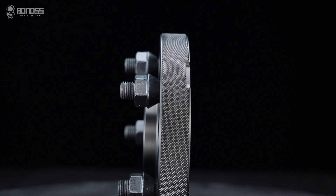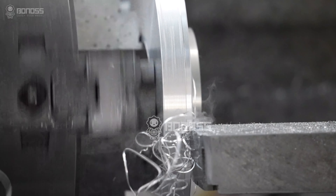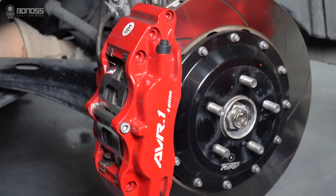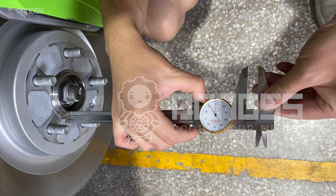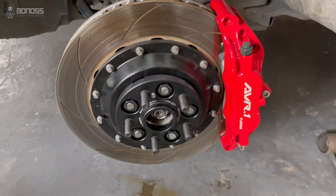Bonoss Subaru Forester wheel spacers are vehicle-specific. They are machined to your vehicle's specification, which ensures perfect fitment. Besides, Bonoss makes adjustments to the spacers according to the actual characteristics of the vehicle hub assembly. So these specific Subaru Forester wheel spacers are worry-free to use.